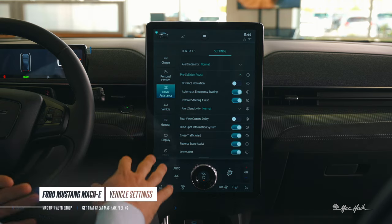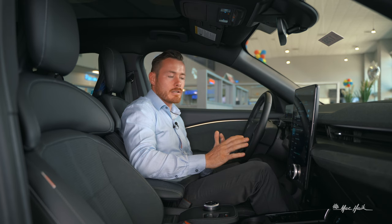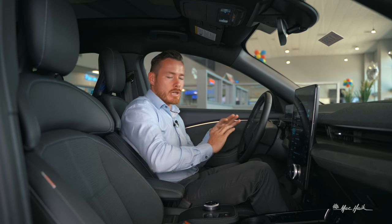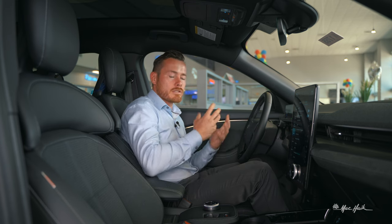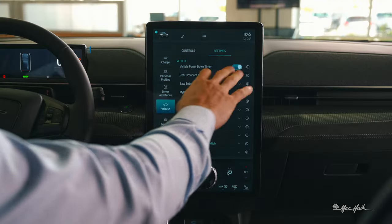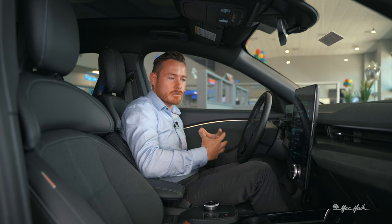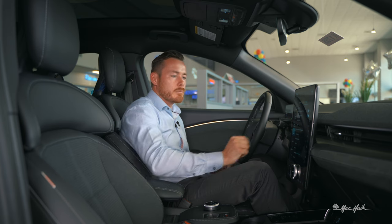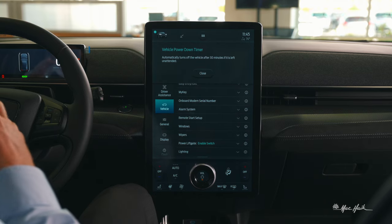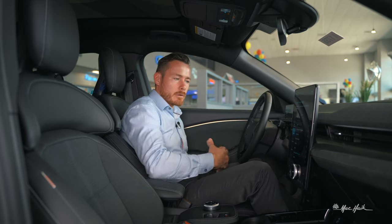Now moving into vehicle settings — there are many parameters Ford now lets you change. Vehicle power down timer will power down the vehicle when no one's using it or if it's sitting for too long, approximately 30 minutes, to conserve battery energy.